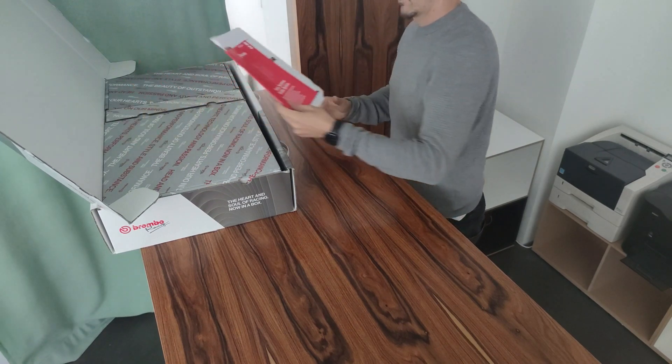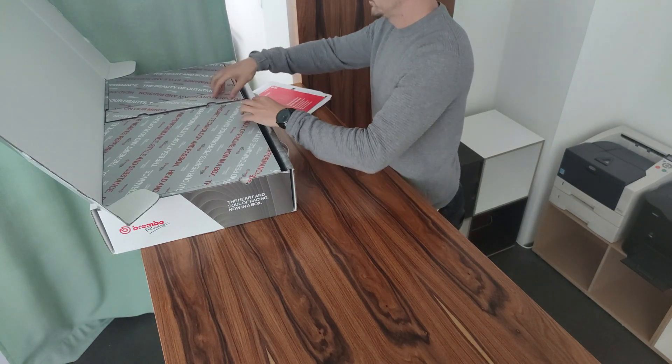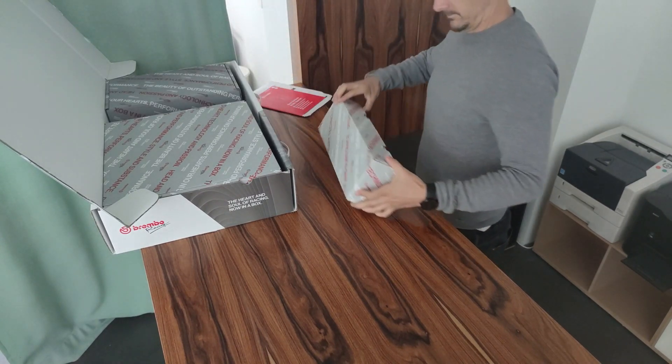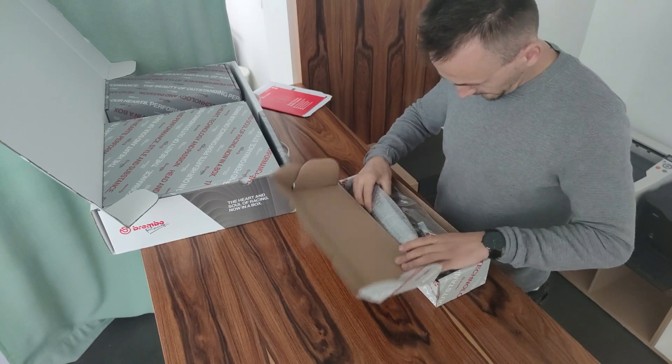It deals with the Brembo GT Bremsanlage, described here in the manual - the Einbauanleitung, Einbremsverfahren. The first package that I have opened is a small package with small pieces.